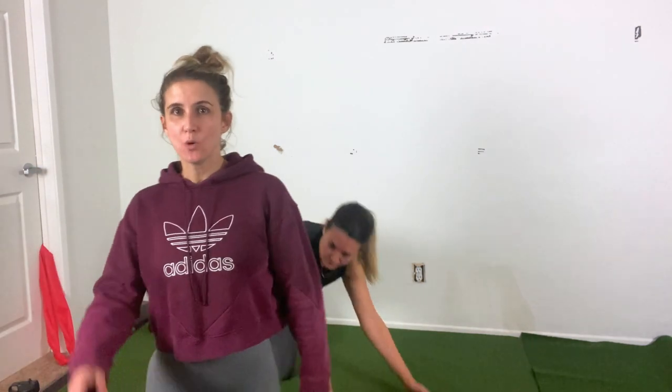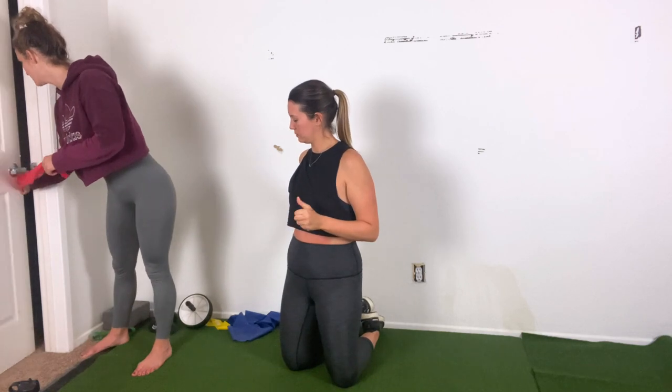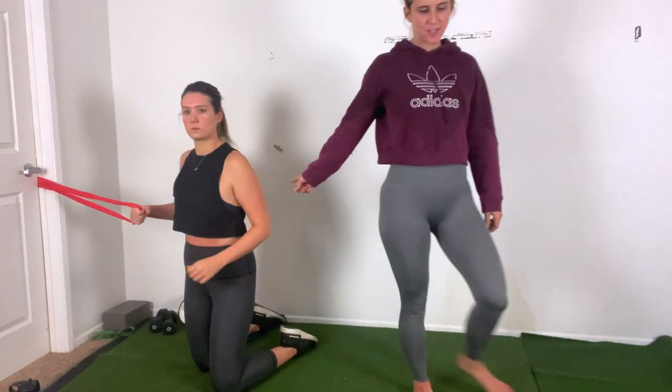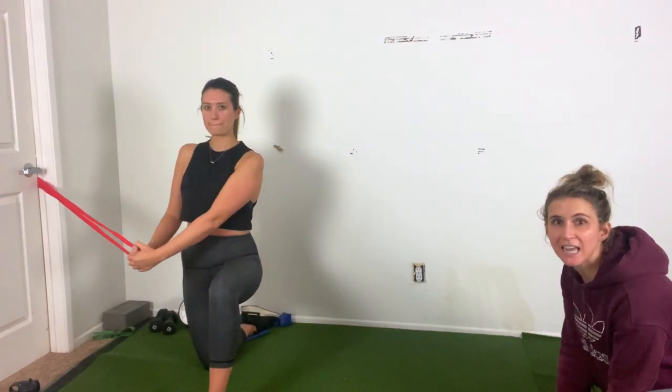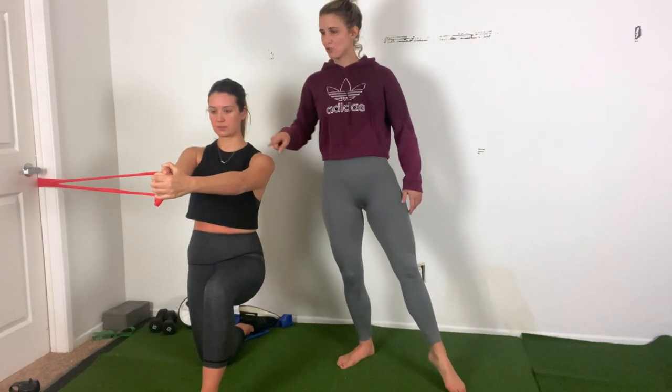From here we're back to that Pallof hold — we've got to go for round two. Take the band up in the door jam, about chest height from a kneeling position. Come up to that half kneel — left shin forward, right knee back. Arms come straight out through center. Clock starts in three, two, one. Really anchor down — all through this oblique. Shoulders stay out of ears, arms stay straight out from the chest, stay strong through center. Breathe into it — 30 seconds. In ten, nine, eight, seven, six, five, four, three, two, and one.